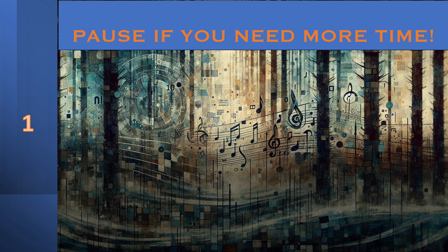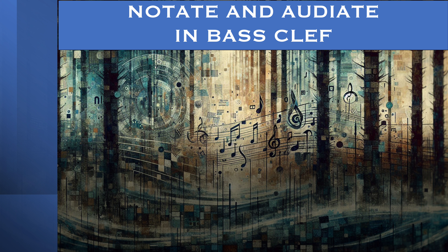Pause if you need to. Here we go. We're going to play this in the bass clef now. So you're going to audiate and notate it in the bass clef. But it's the exact same melody, just an octave lower. 1, 2, 3, 4.